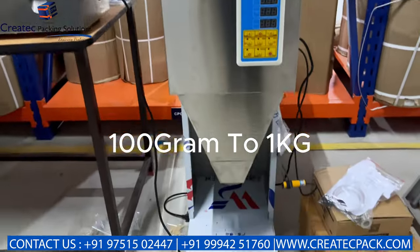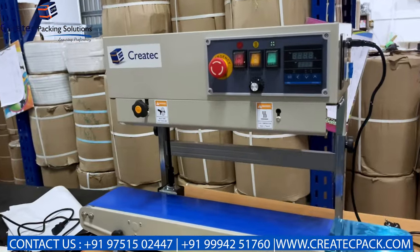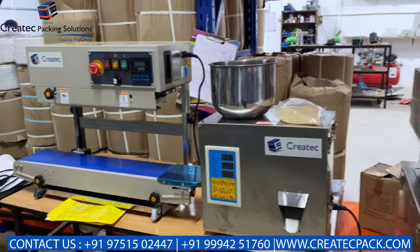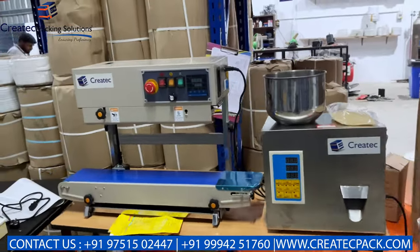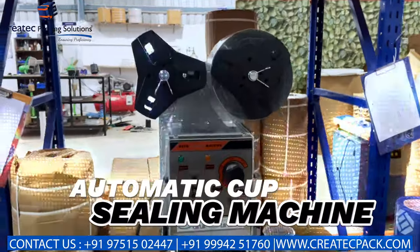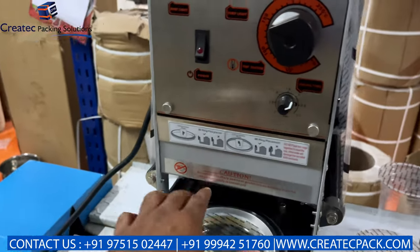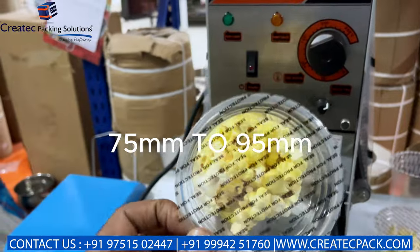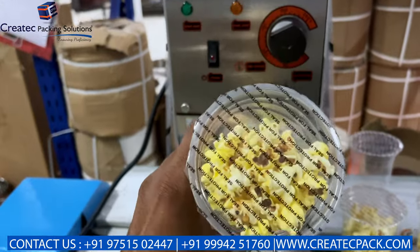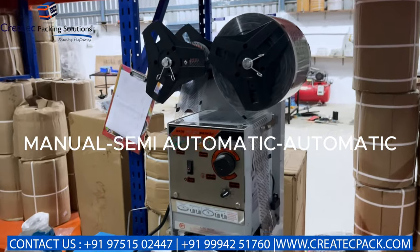This is the cup sealing machine for popcorn and juice items. It uses 75mm or 95mm caps. There are manual, semi-automatic, and fully automatic variants — 3 types of machines with varying production capacity.